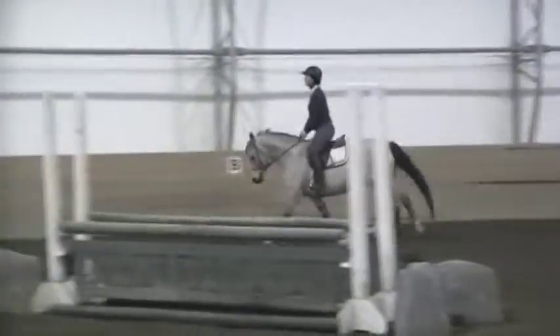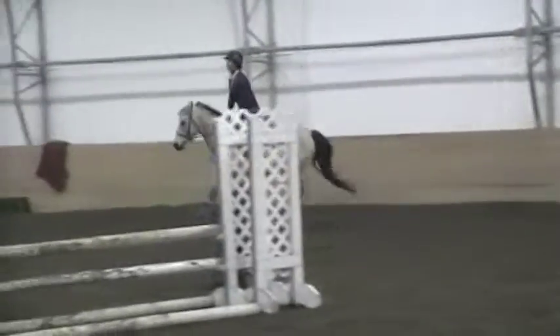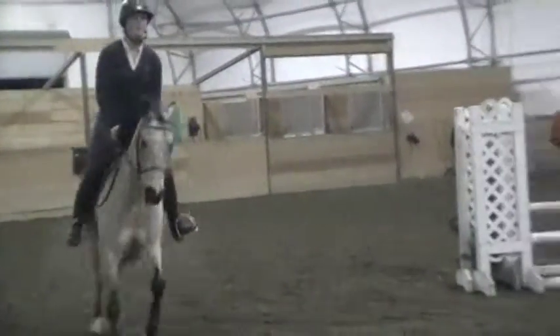Okay, now when you come through this turn, just ever so slightly counter flex him two steps, just to balance him, straighten him, add a little left leg while you do it. And then just ride that horse all the way down.